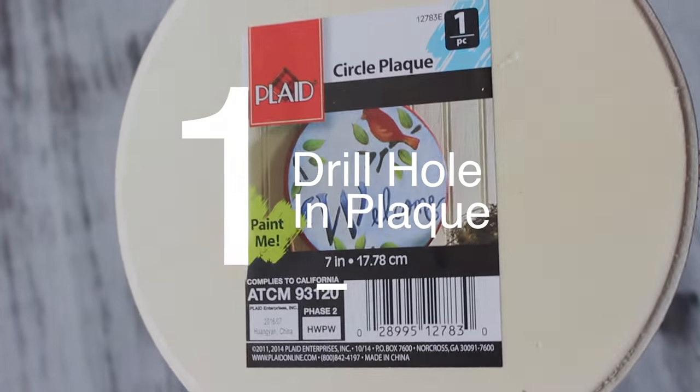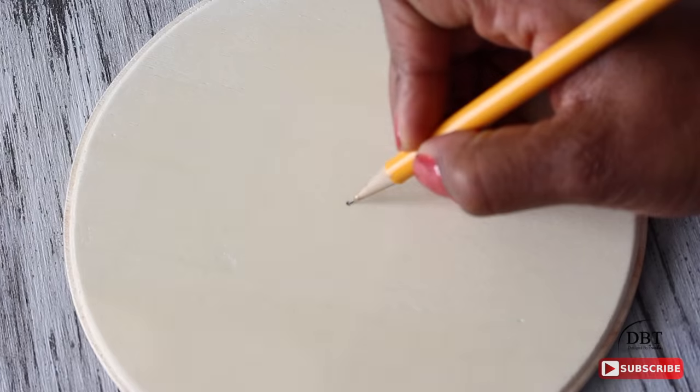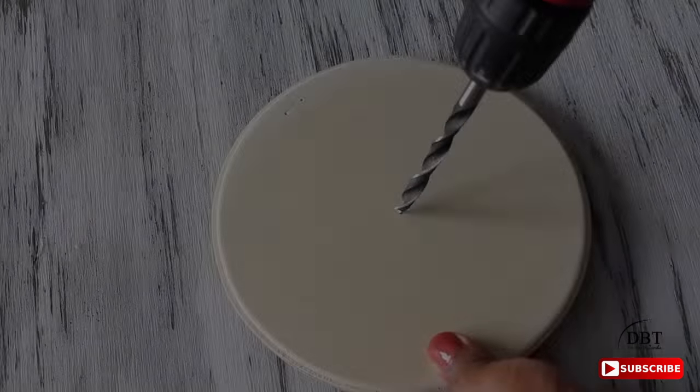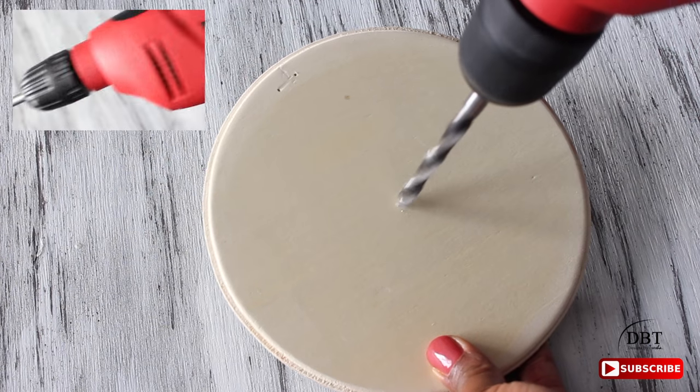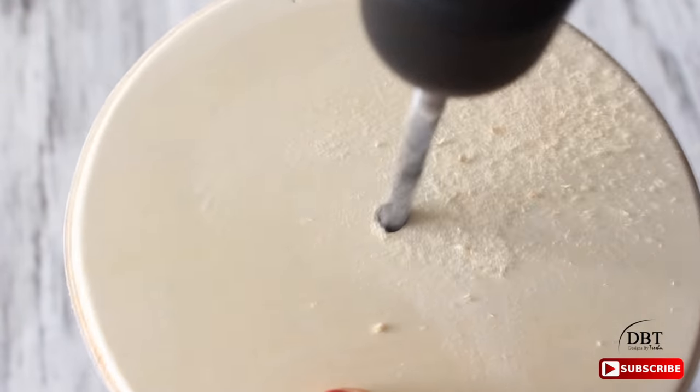The first thing we want to do is drill a hole in the plaque. This plaque is seven inches long — I'm just going to measure it to find the center and then place a mark there. Now I'm going to use a 5/8 of an inch drill bit and drill a hole in the center.